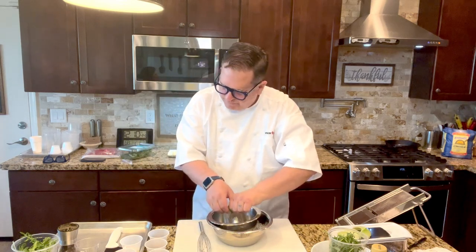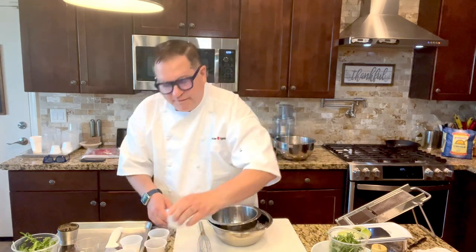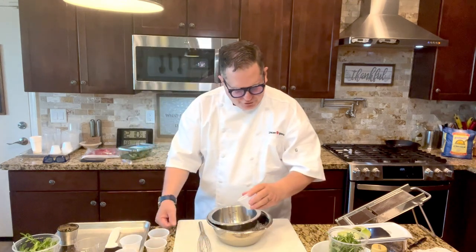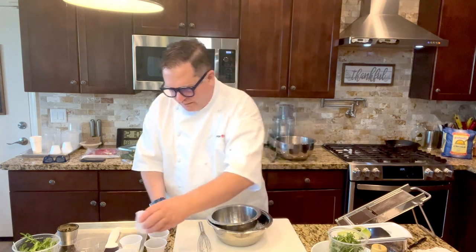And then to that, we're going to add some rice vinegar, which we've pre-portioned out here a little bit. It's a tablespoon of rice vinegar.